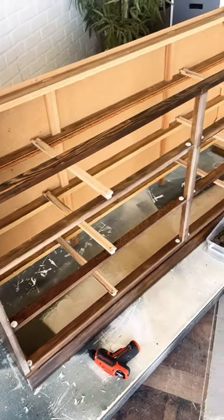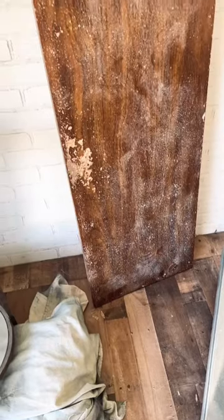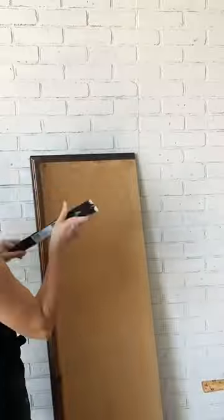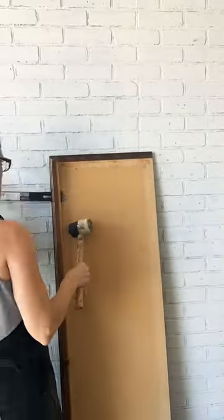Clean slate — I can work with this. Say goodbye to the last time you'll ever see that dresser top. But I can say goodbye to this trim; I think this will work great on the new one.